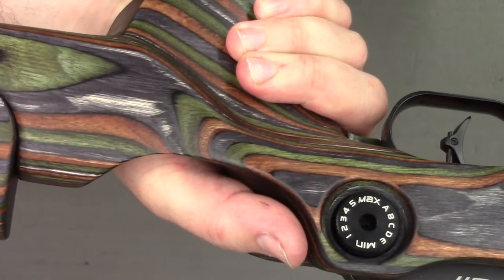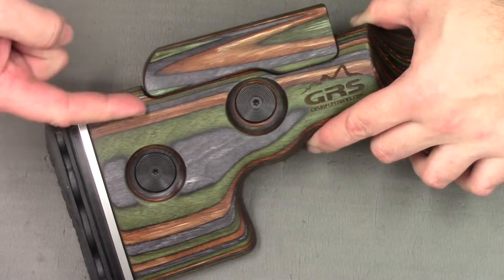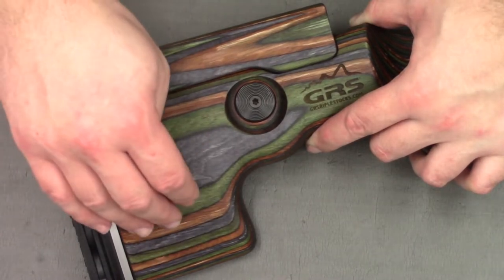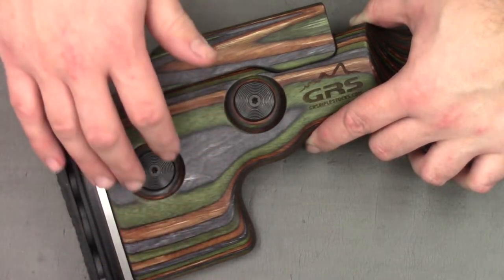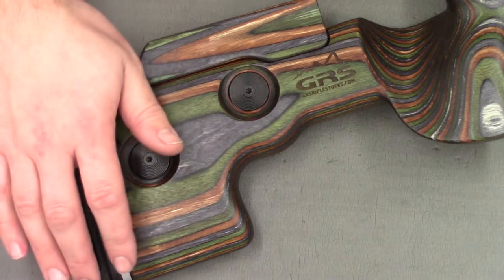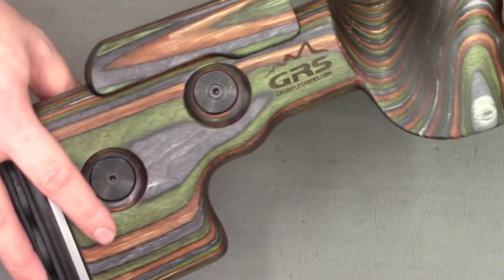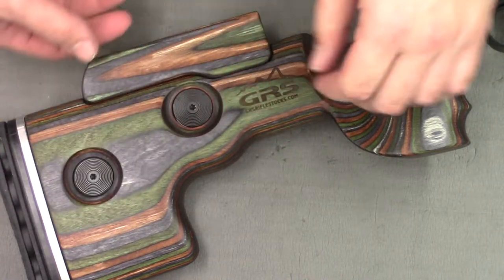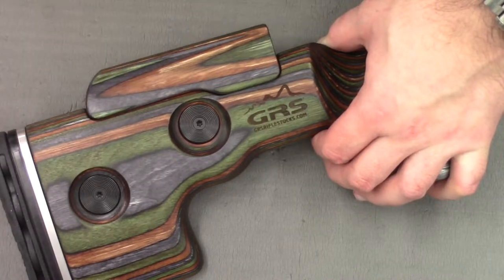Here's the back of the gun where you can see the really nice colors of the laminate - this is the forest green laminate and the colors are spectacular. The forest green laminate Crown was my favorite color in the previous stocks, so I'm really glad they chose the green for this stock. You can also see the GRS logo which has been routed into the stock - very nice.